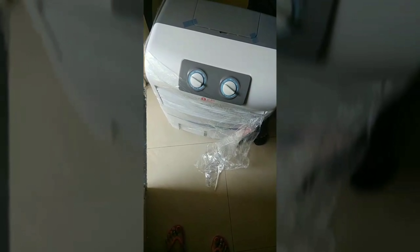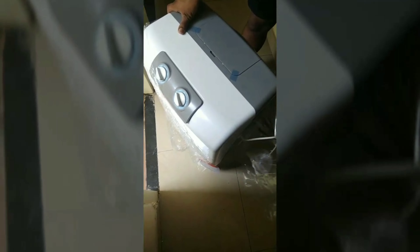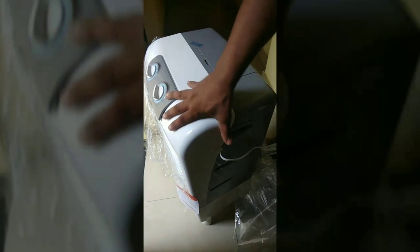The main advantage of this cooler is the air it throws — it throws air at 1300 CMH, which is very good and pretty impressive in this budget of 5k. So if you are looking for a 5k budget cooler, you can buy this one.